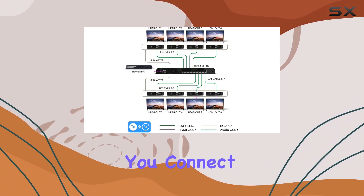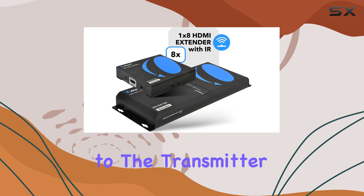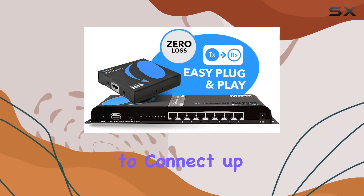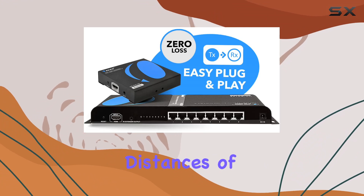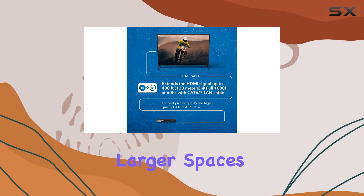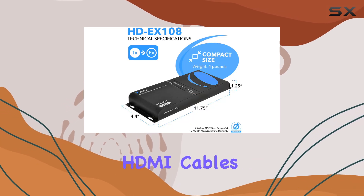The setup is straightforward. You connect your HDMI source to the transmitter unit and then use CAT5/E6/7 Ethernet cables to connect up to eight receivers spread across distances of up to 400 feet. This flexibility is ideal for larger spaces where traditional HDMI cables fall short.